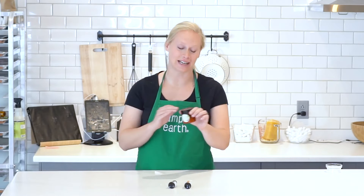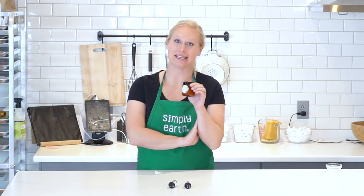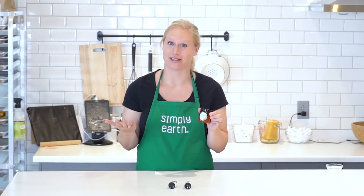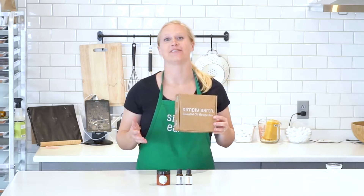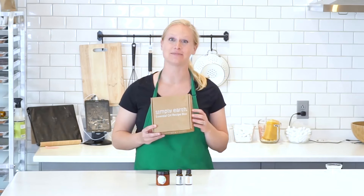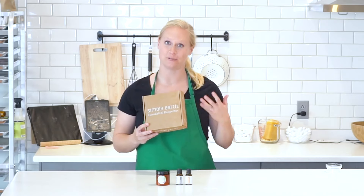Your body butter is ready to go. What I love about this recipe is not only does it nourish my skin, it naturally helps fight inflammation and muscle cramps. You can get everything you need for this natural body butter recipe in this month's recipe box — this month we're all about natural wellness.